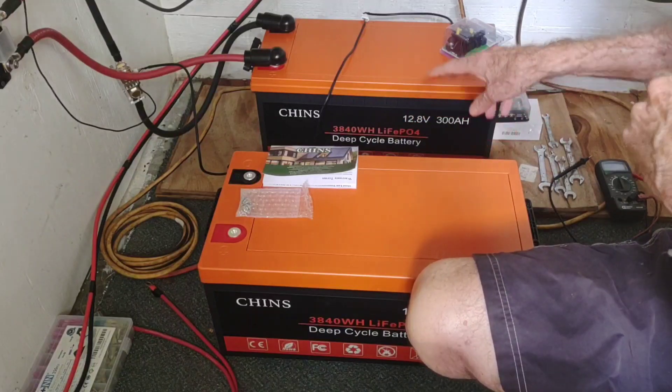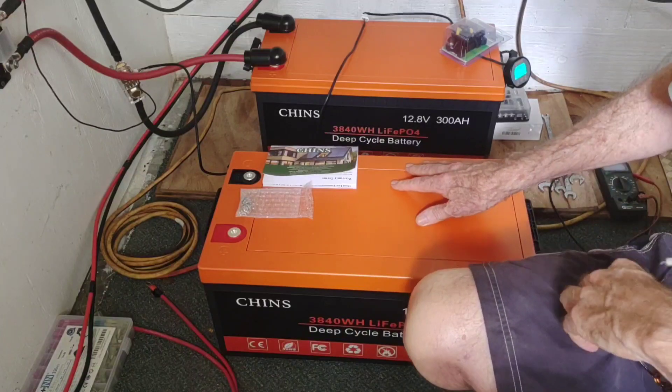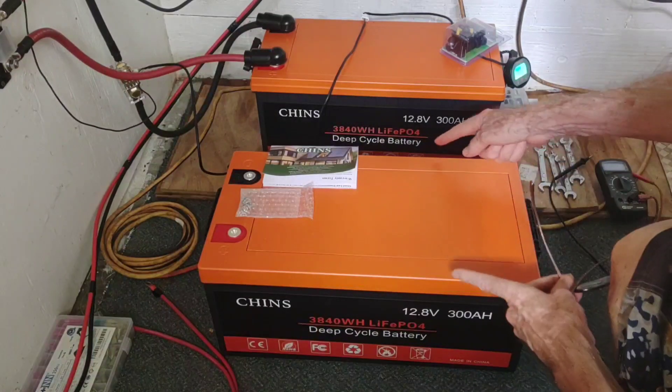The other thing I noticed is that looking at them side by side, they sure looked like they were different size cases — and that turns out to be true. The new battery that they shipped is fully an inch and a quarter wider than the old one.